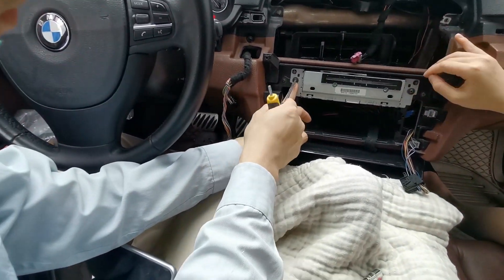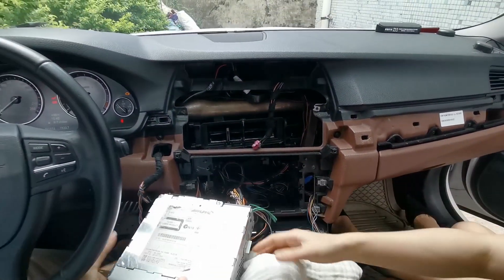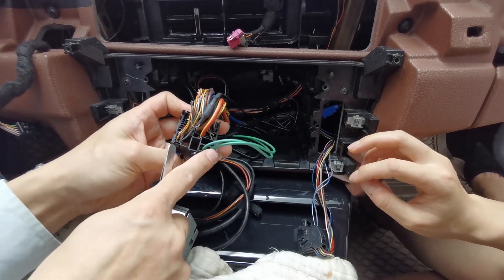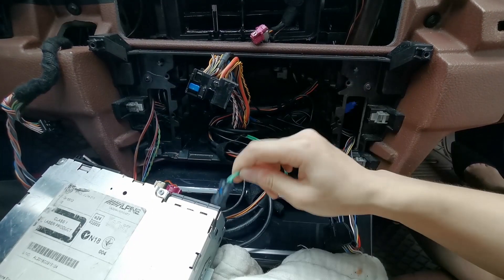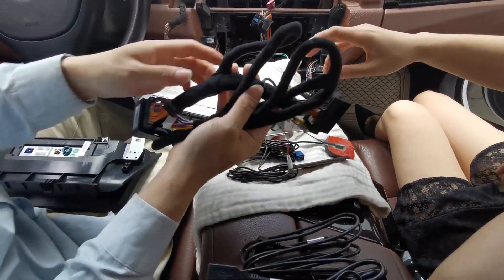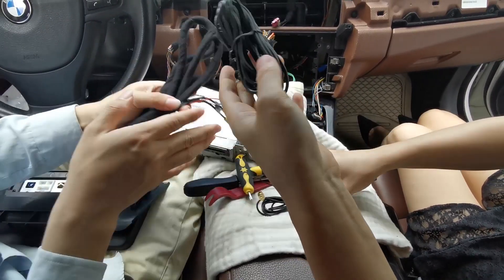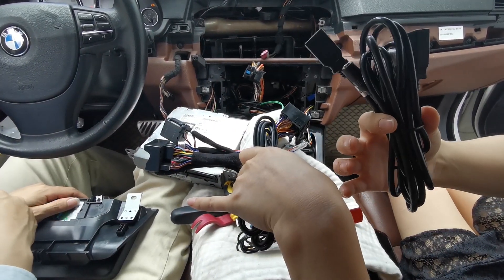Now we're going to remove the original CD player. Next we're going to plug the power cable and trim the CD player. There is an important step here — you need to remove this carbon fiber wire from the original CD. Now these are all the wires we need for the installation: the power cable (the big one), the GPS antenna, the 4G signal antenna, the UX wires, and the USBs.